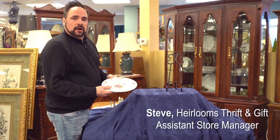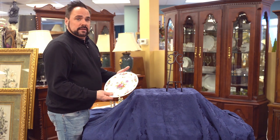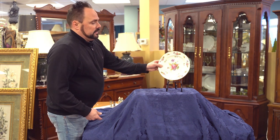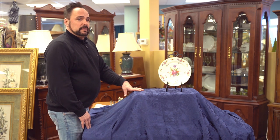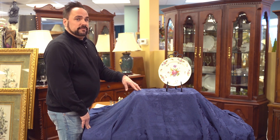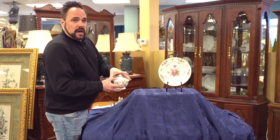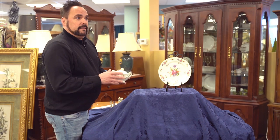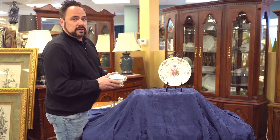A fun item to collect are items made in Occupied Japan, and they come in all kinds of forms. Occupied Japan refers to the time period that the U.S. occupied Japan after World War II, from about 1945 to 1952. These items are all stamped 'Occupied Japan,' and because the U.S. was only there a short time, these things are a little more collectible since they were only stamped during the occupation.